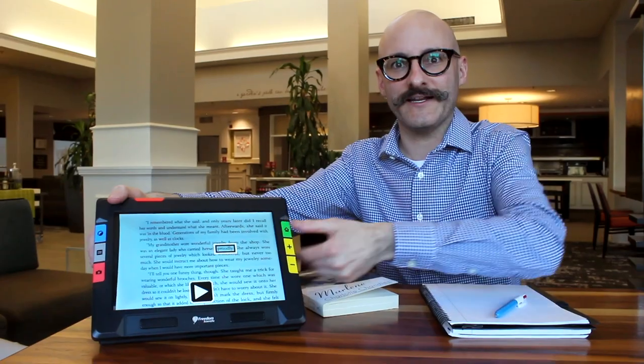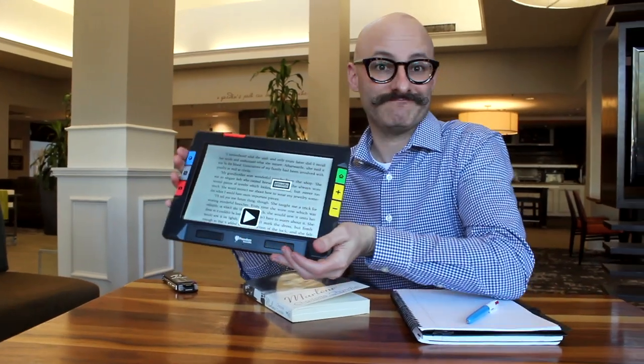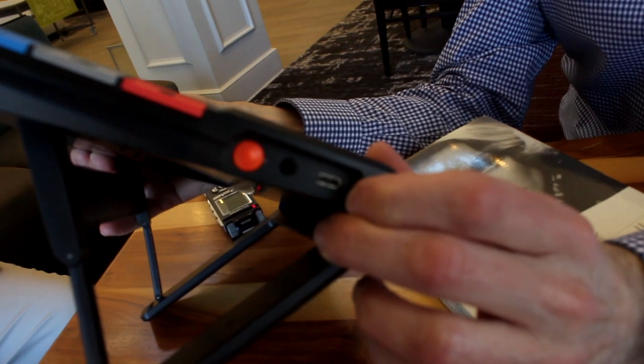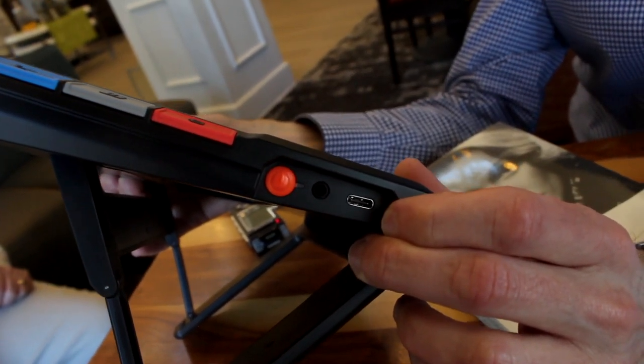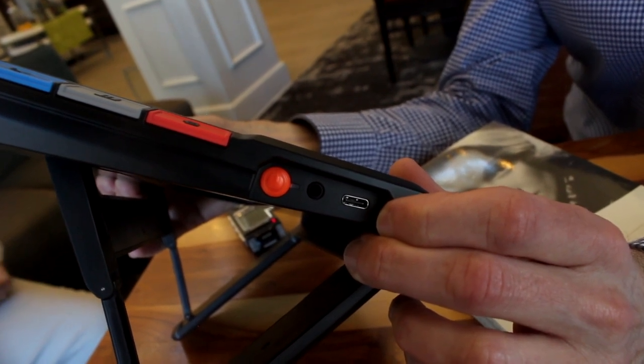This reading stand keeps it at a nice ergonomic level, also collapses and is built in. It's actually really lightweight and comes in a nice carrying case — the reading stand just collapses right into itself. The only buttons on the side are a power button, an auxiliary audio jack so you can plug in a non-Bluetooth headset, and a USB-C port. That USB-C port is used for charging and also to transfer files back and forth to the computer.